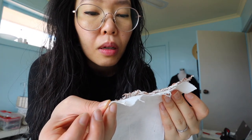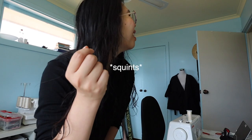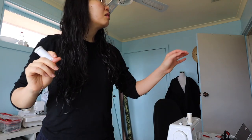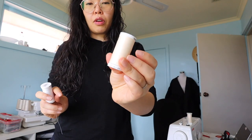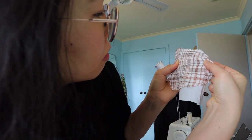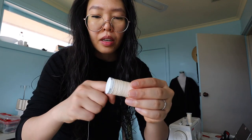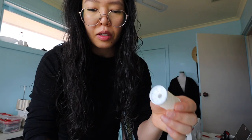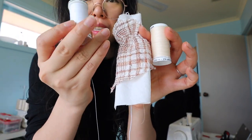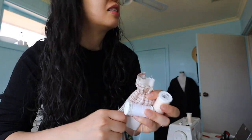Maybe I should use a white thread. I thought the colored thread would work well, but now that I'm looking at it with the white I'm thinking maybe the white is better. I'm going to go with this creamy color instead because it's more in line with the browny creamy colors on the fabric, and the white is a little bit too white. So that's solved.